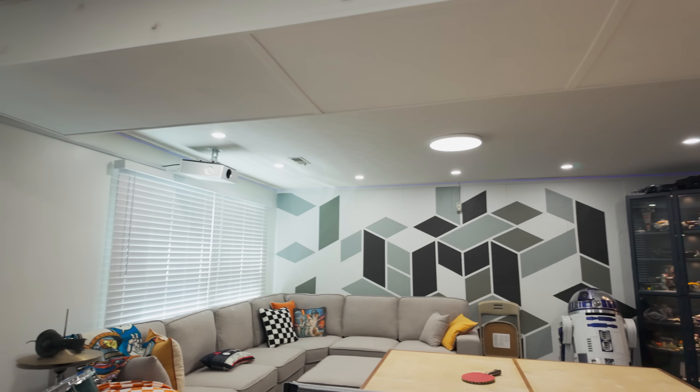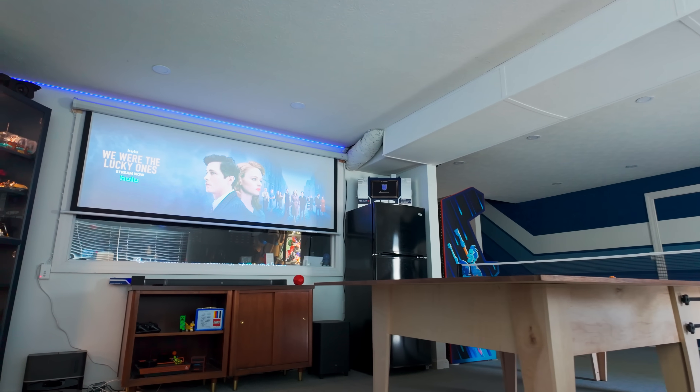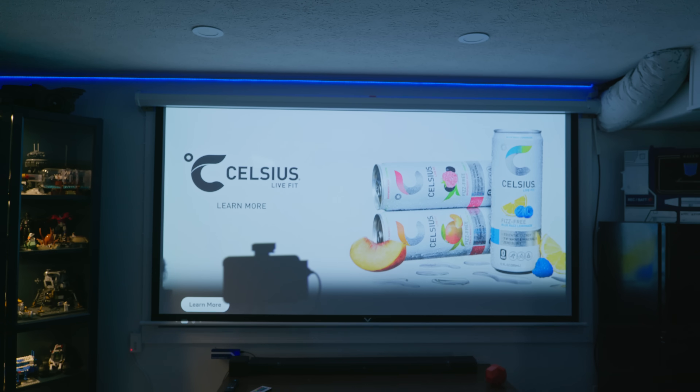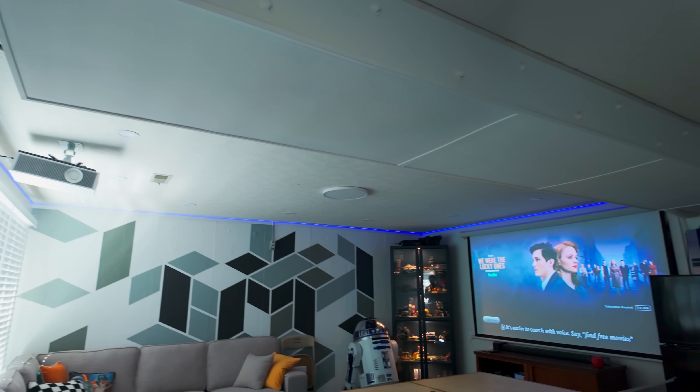Let's try it out. Alexa, it's movie time. Totally works.